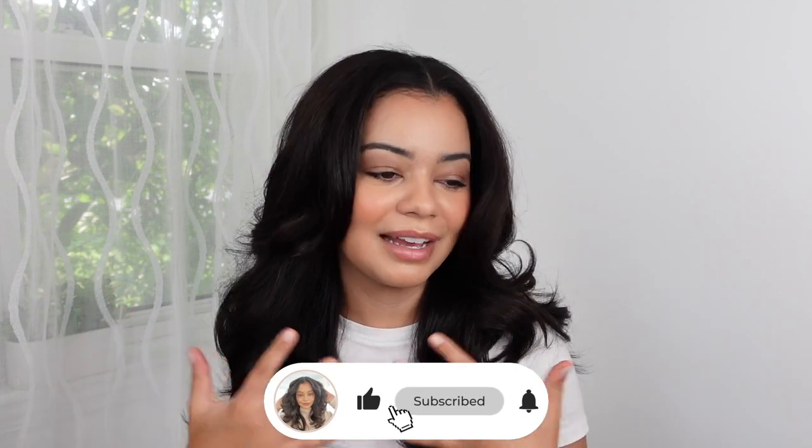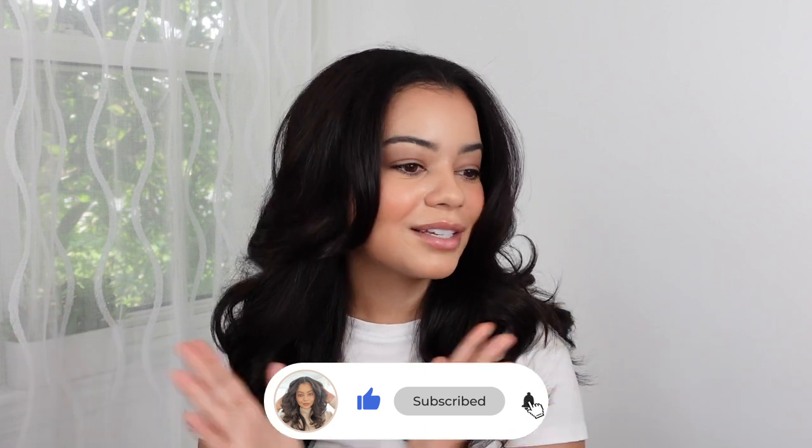I hope this video was helpful — let me know in the comments what other videos you want to see next. Blowout season is right around the corner, so I'm going to be doing a lot of blowout videos very soon. The fall is like the best time to do blowouts on curly hair for me — I just really love the fall for blowouts. I'll see you guys in my next video. I love you guys so much.